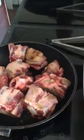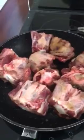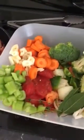G'day, back to the oxtail stew slow cooker casserole. What I've done is browned the oxtail and got all the ingredients ready. I'll just run you through what I'm putting into my casserole.